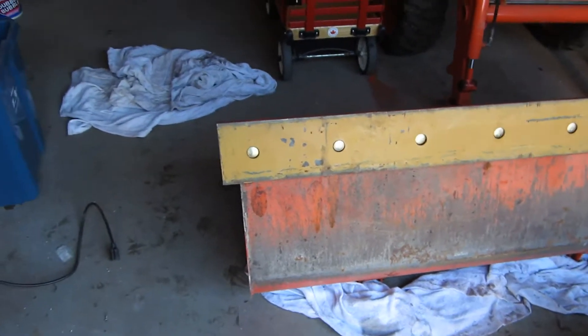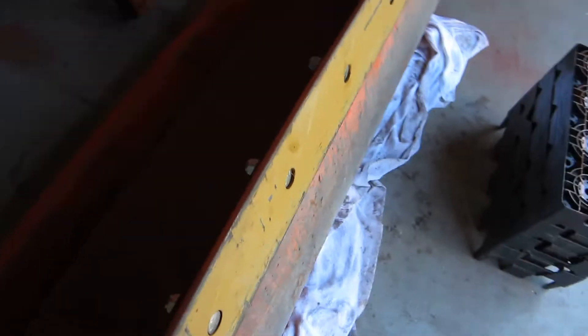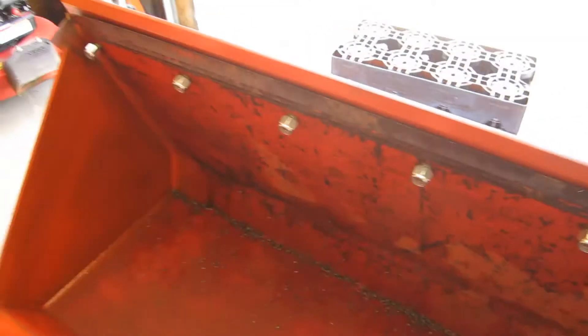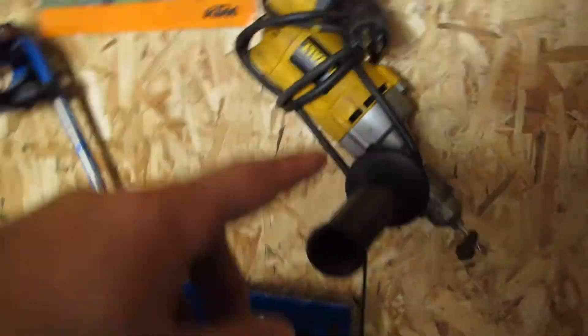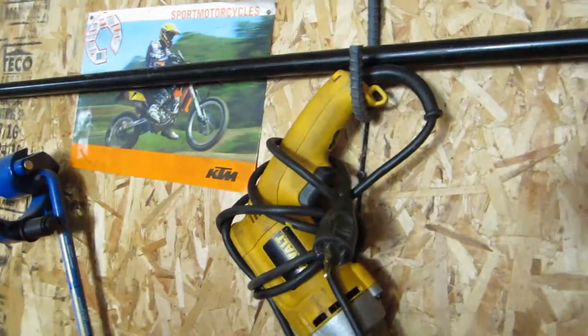Now we've got the cutting edge bolts in — I've just got to get out the impact gun and clip them down. I do also want to mention, to drill that I used a Dewalt drill, just a hand drill actually, and it really wasn't too bad.